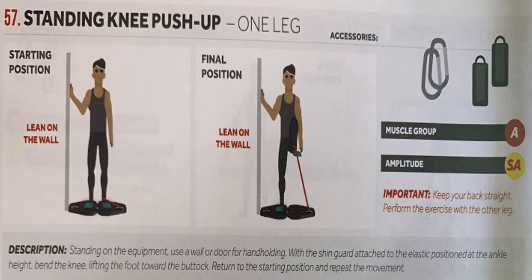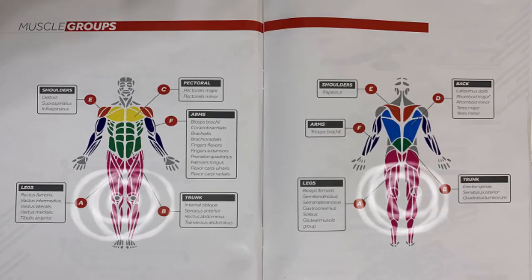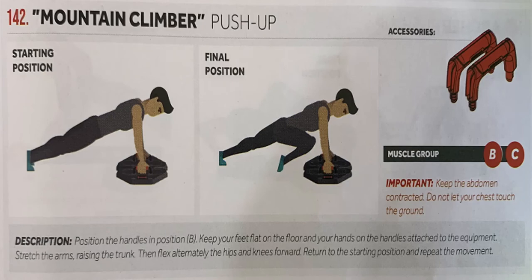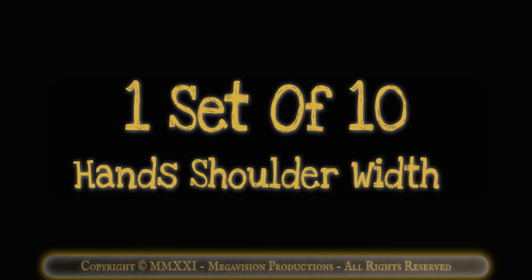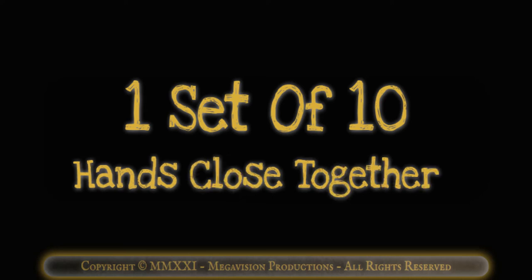Standing knee push-up. Works muscle group A, legs. One set of 10. Standing hip extension. Works muscle group A, legs. One set of 10. Mountain climber push-up with handles. Works muscle group B, the trunk, and C, pectoral. One set of 10 hands shoulder width. One set of 10 hands spread wide. One set of 10 hands close together.